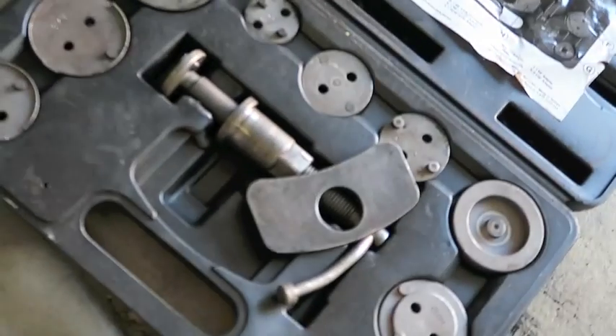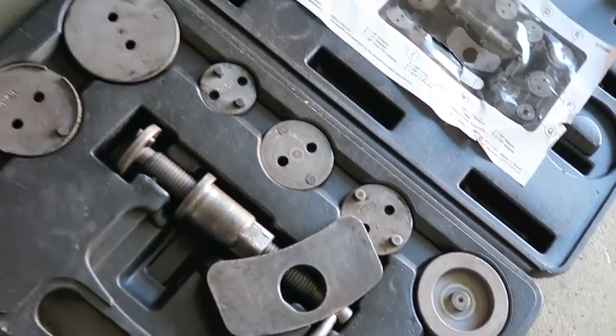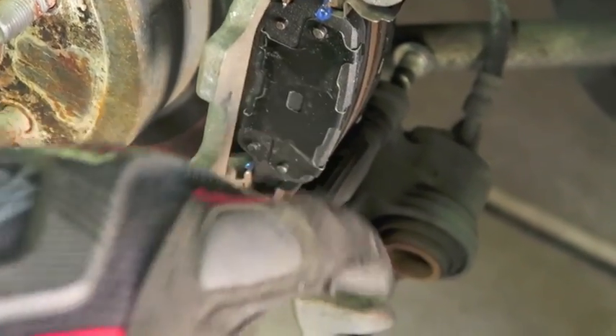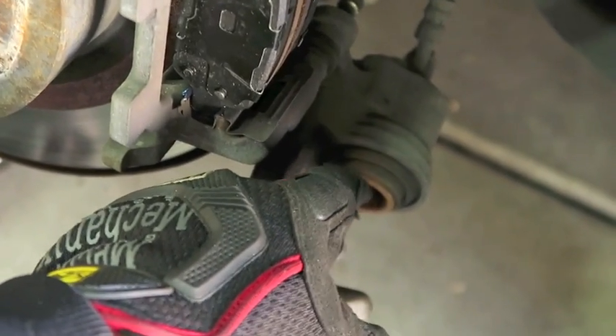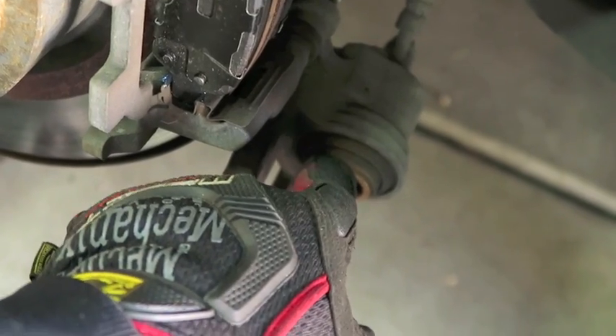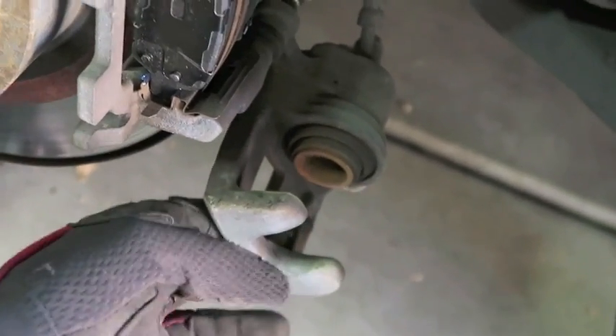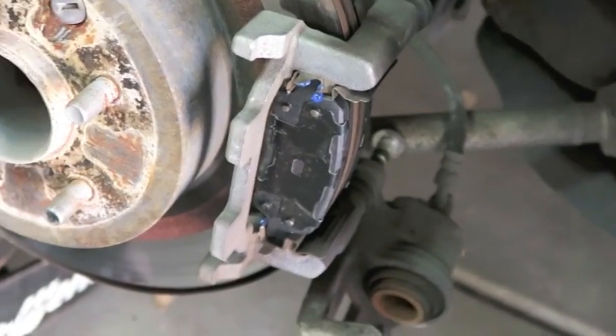The next thing you want to do is use your brake tool to go ahead and compress this caliper — you want it flush. Because you have a lot more brake meat on your brake pads, the piston in the caliper needs to be pushed back so that it can fit over the new brake shoes. Then you should be good to go, be able to button up this caliper, and your brakes are done.